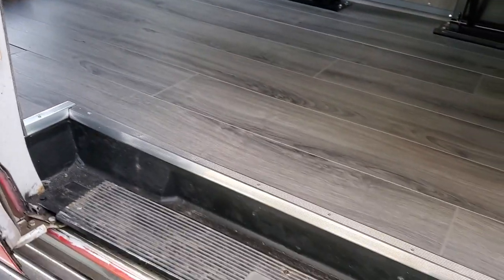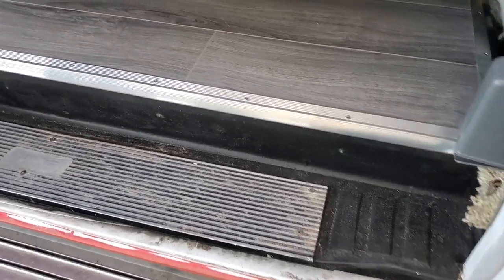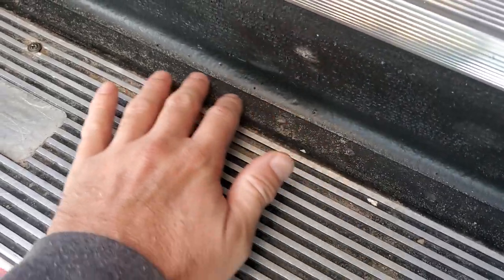So we took this thing to Virginia Beach — a buddy and I did. I had a job down there, so we got a little sand in it, just to get it set the right way, the way things should be. There should be sand in your van.